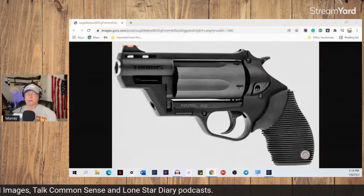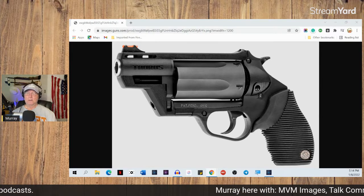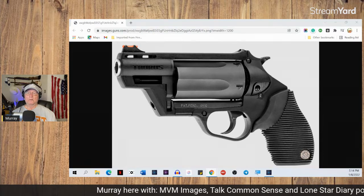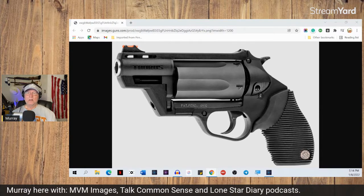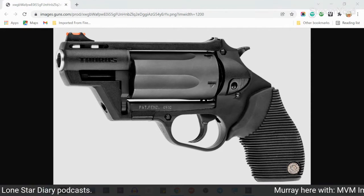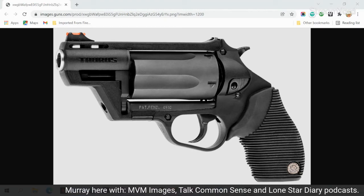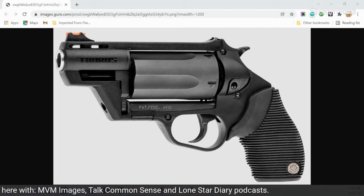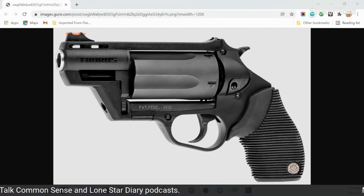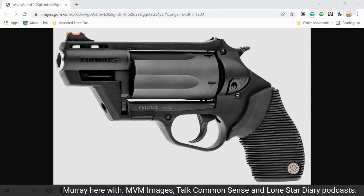But believe me, when it happened, I thought something really bad was wrong because it was locked up tight. But that's all it was — just the rear of a shell sticking out. Like I said, it didn't keep it from closing and it didn't keep it from firing four times, but when it got to that fifth one, that fifth one must have been out just a hair, and that's all it took.